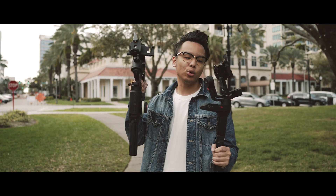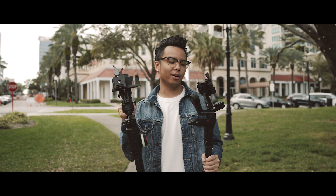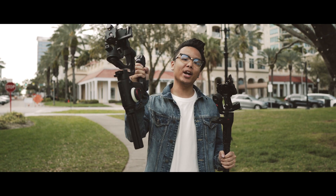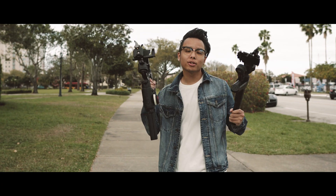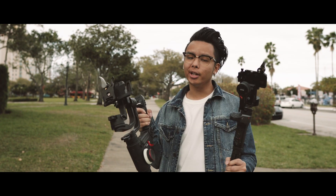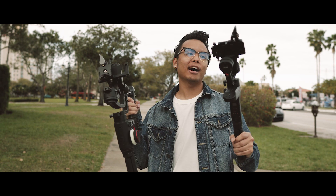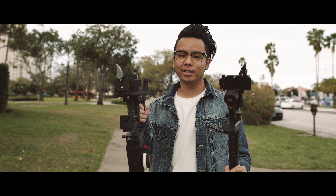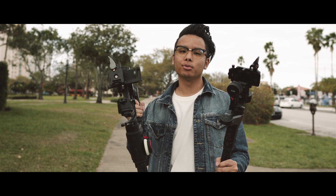These gimbals are two of the newest on the market right now — the Zhiyun Weevil Lab and its bigger brother the Crane 3 Lab. There are a lot of people interested in these two gimbals but can't really decide which one is right for them. I spent the past two months using both to really put them to the test so I can see the differences between them.